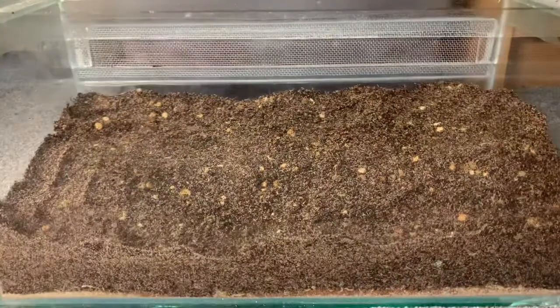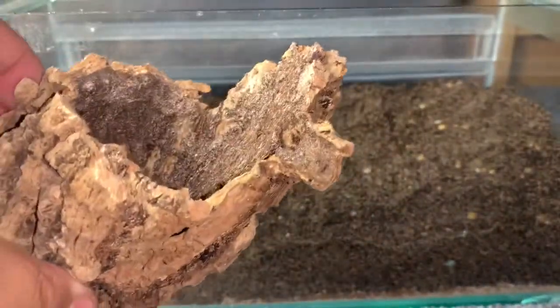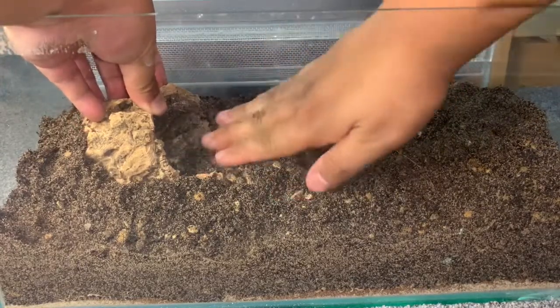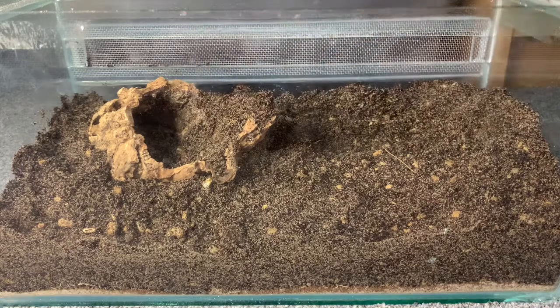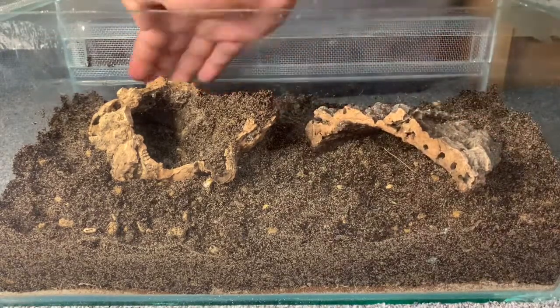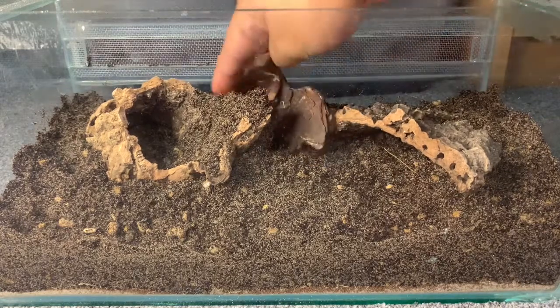At the front I want the blue death feigning beetles to still be visible, like they were in the previous enclosure. Now let's get the wood pieces in. One new wood piece I've added is this cork tube — actually the leftover bit from my Ibupora diversi piece. I want to use this as the scorpion's main burrow. I'll bury the tip so it looks like it's coming out of the ground like a root system, and get some sand around it. I'll also reuse this flat piece for the beetles to bury under and hide.